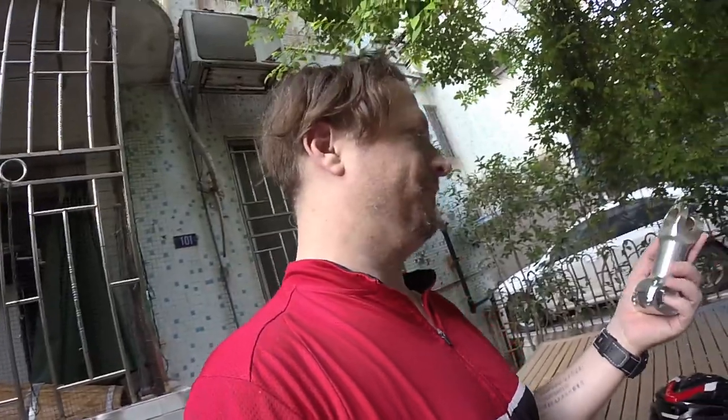I got a really good deal — 180 yuan — which is pretty good because this Thompson stem costs like 500 or 600 yuan in China.